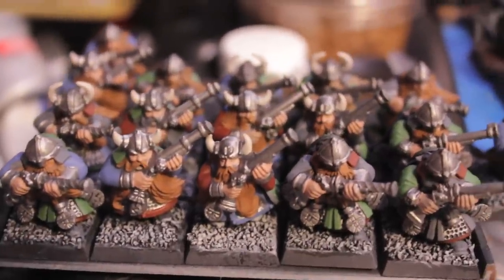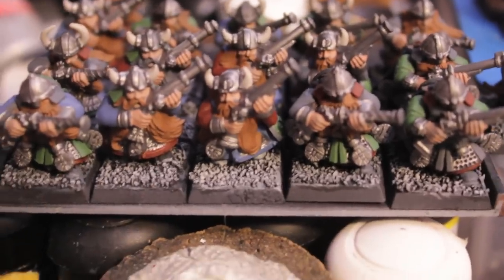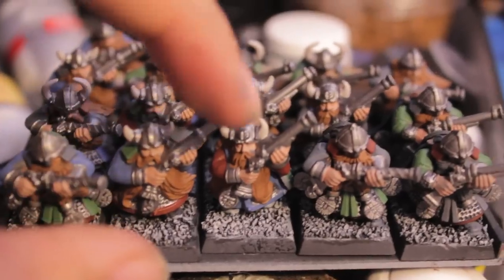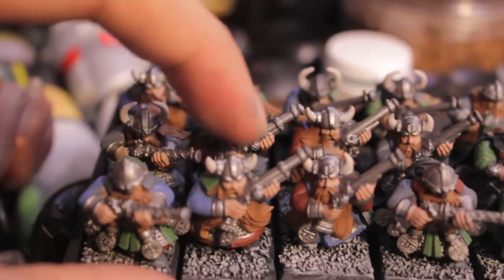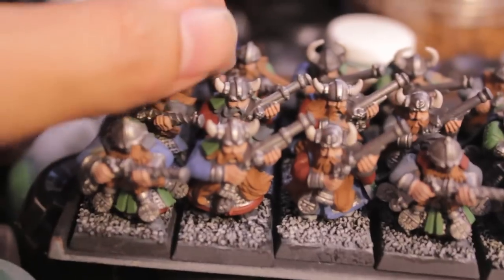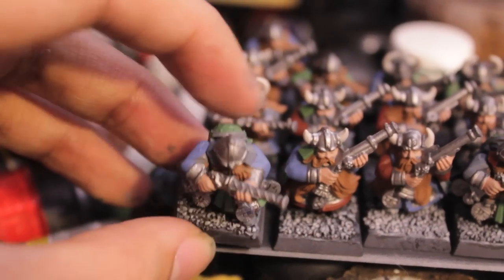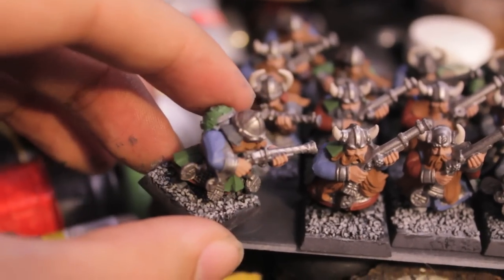I found when I was painting that the single piece models — the ones from Battle for Skull Pass — I like them a lot more because their detail is a lot easier to paint. If you can see, the horns are a little bit smaller on their helmets. They're not as big as the two-piece models and they hold their guns close to their bodies, so everything is molded perfectly. Whereas with a multiple part model, you're going to have to figure out how to paint under the beards and get into all the little nooks and crannies.